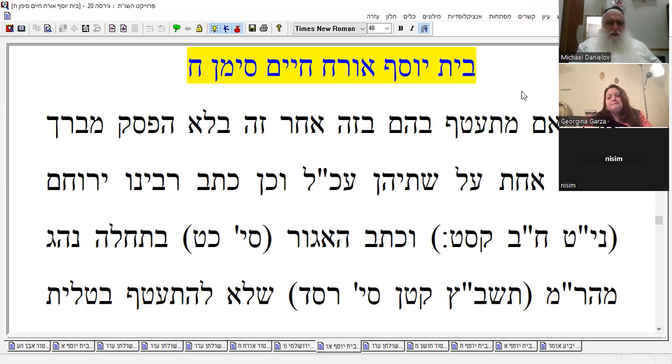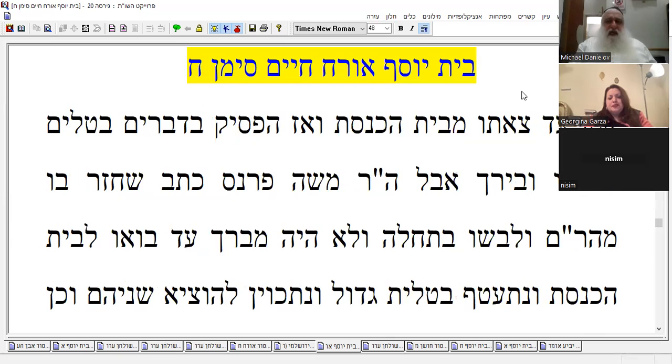In the beginning, he had this custom: he wouldn't put on talit katan until he left the shul. In other words, he first got talit gadol for the prayers, finished the prayers, and then put on talit katan. Interesting, right.